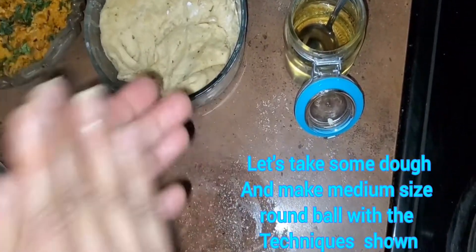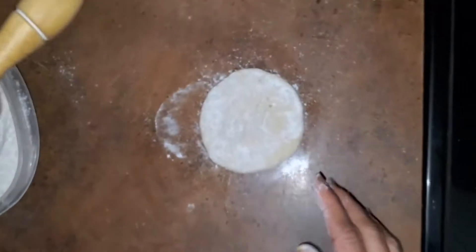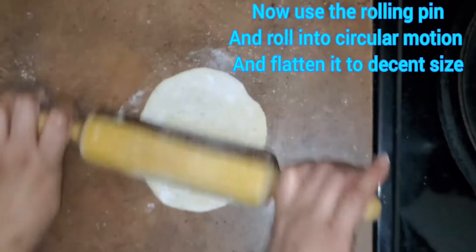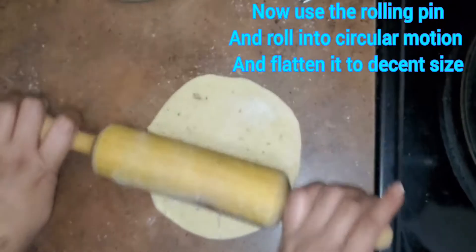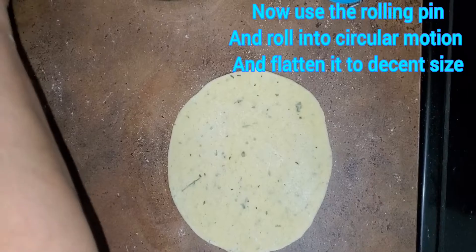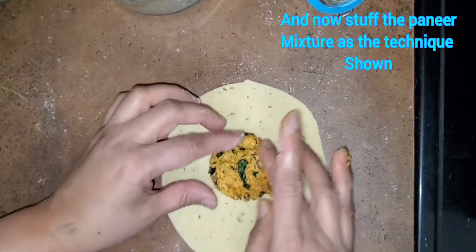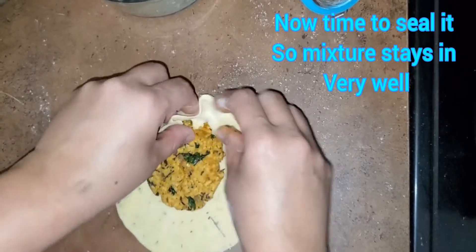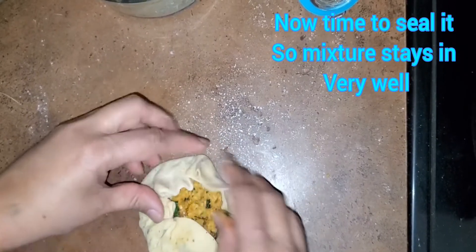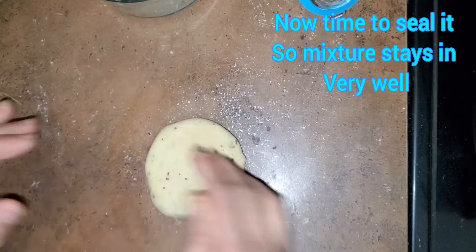Now let's move on to making the parathas. We need oil, all-purpose flour, paneer mixture, dough, and grated cheese. We need to make a medium-sized ball of the dough and then roll it into a circle. After rolling into a circle, let's see how to add the stuffing.